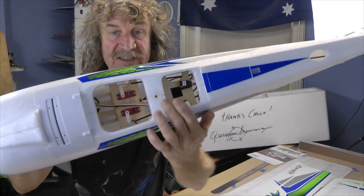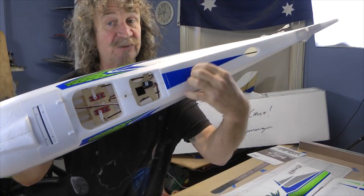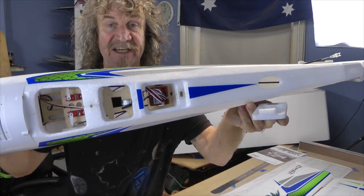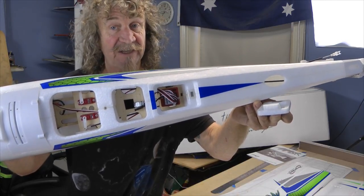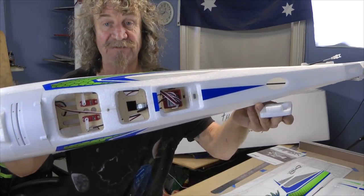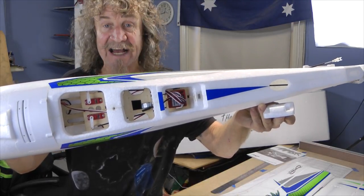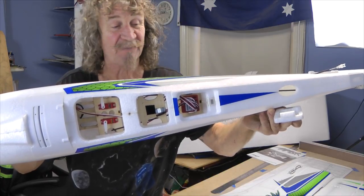Underneath you can see your servos, and a spot here for your receiver. Now, the Aura 8 is in another flap here that's magnetically held on. You can use whatever receiver you want - if you use a Futaba you can use your Futaba, a JR, your JR. The Aura 8 is a very good system and it allows you to use whatever you want.